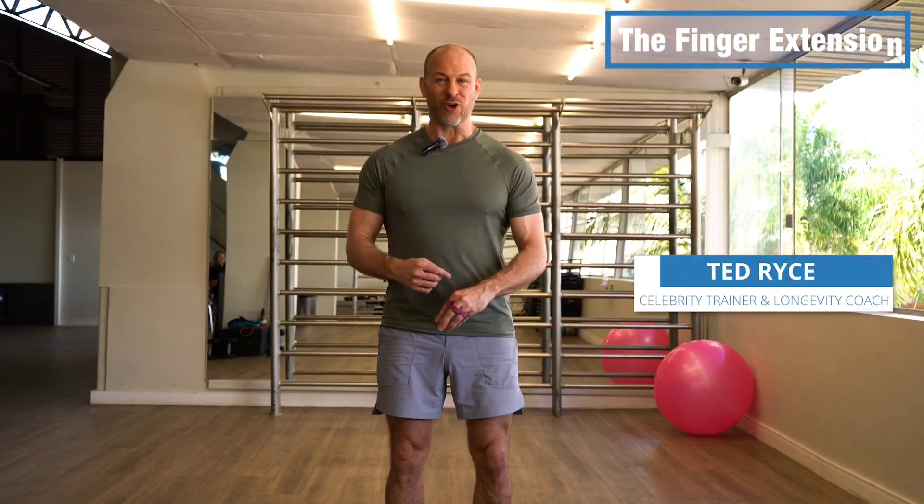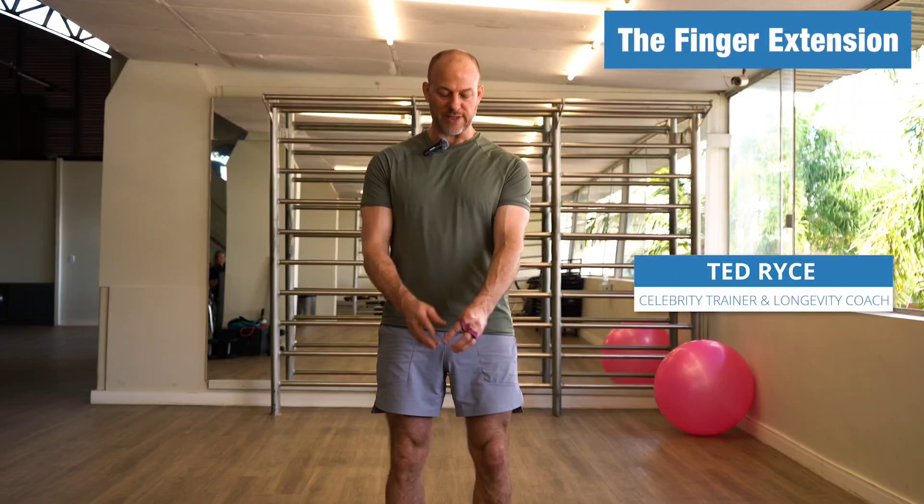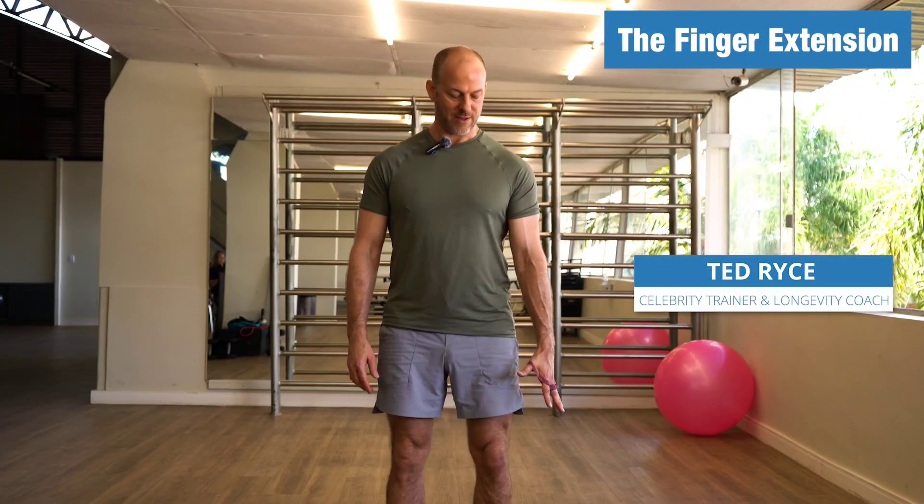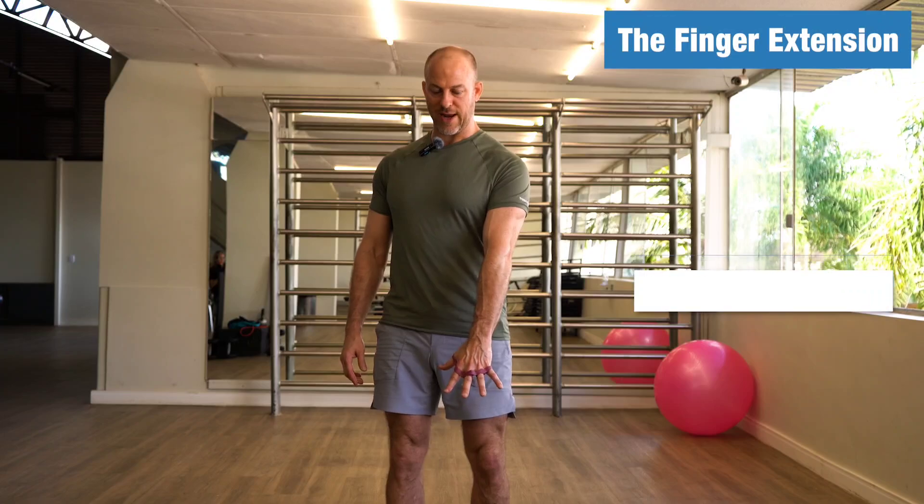This is the finger extension exercise. I'm going to show you how to do it, then talk about it afterward. It's pretty simple — you just put this on, keep your arm straight to your side, and you just open your hand.